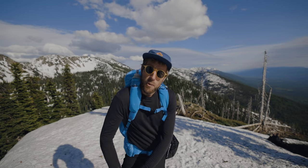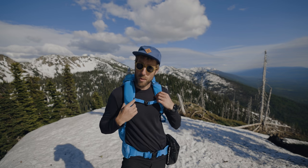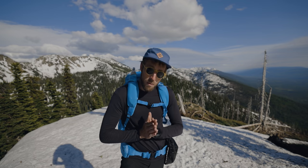Oh hey, I'm out here walking in snow in May with my brand new ultralight camera bag, which I can't wait to tell you all about.